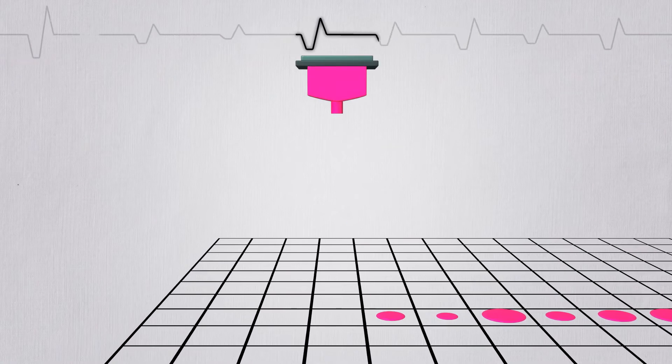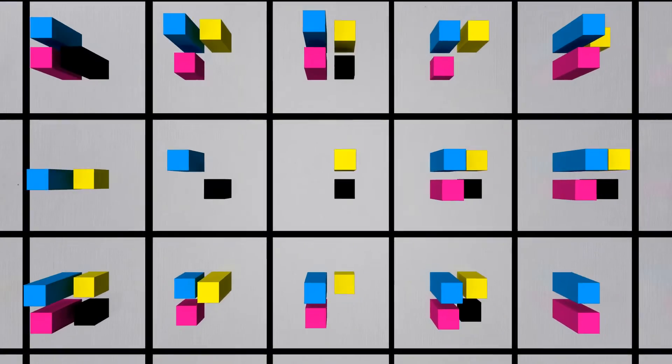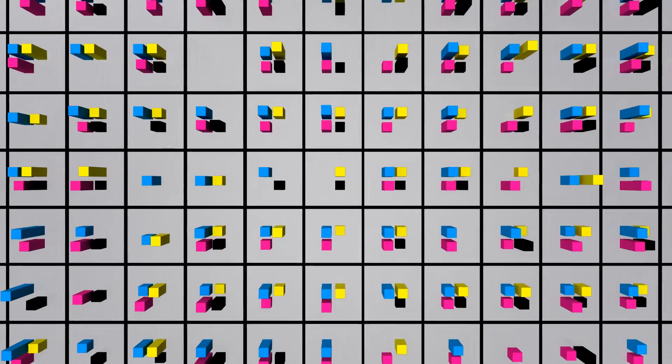The amount of ink droplets differs based on the strength of the electric charge. Each color is determined by quantity — in designated sections, the inks are mixed to create the final color.